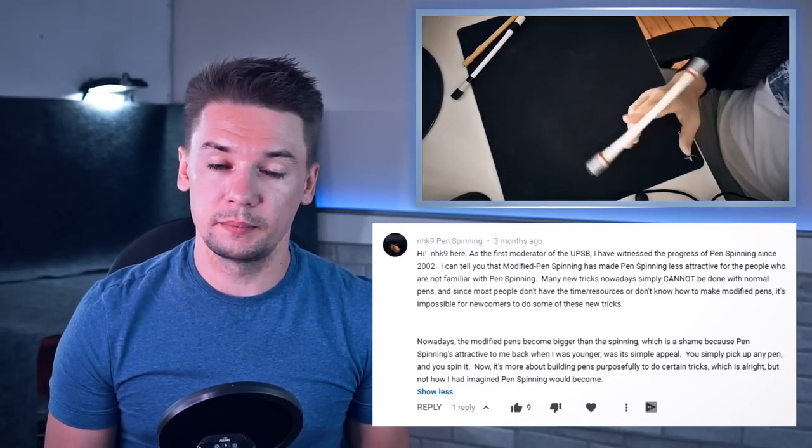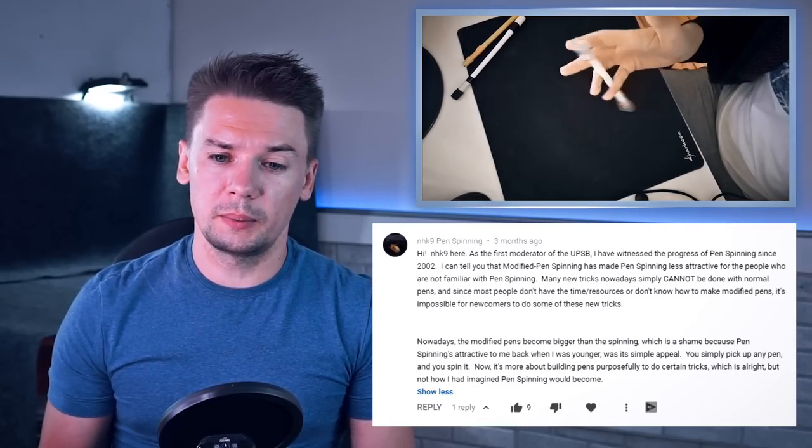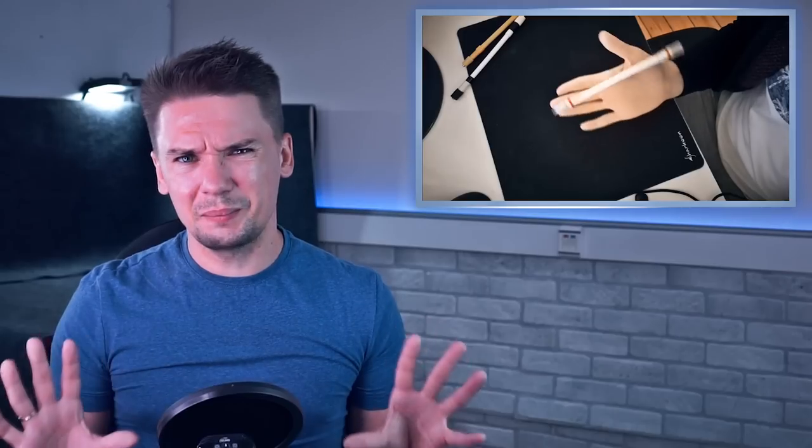NHK9 continues: since most people don't have the time or resources, or don't know how to make modified pens, it is impossible for newcomers to do some of these new tricks. Let beginners begin with easier tricks – they don't need to jump into hard stuff right away. Basics and fundamentals don't go anywhere and don't necessarily require a specialized pen mod. But what I can see is much faster learning from newcomers, which could be a result of much bigger variety of content, availability, and variety of tools for this skill.